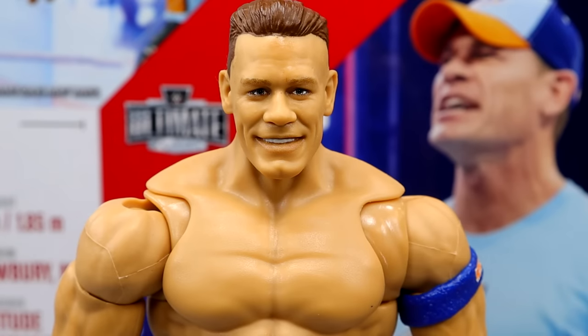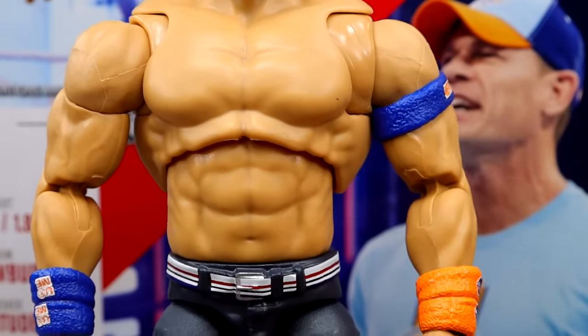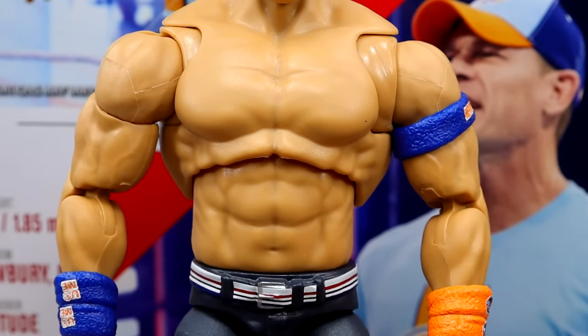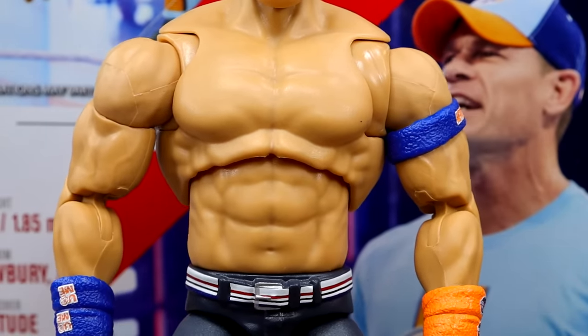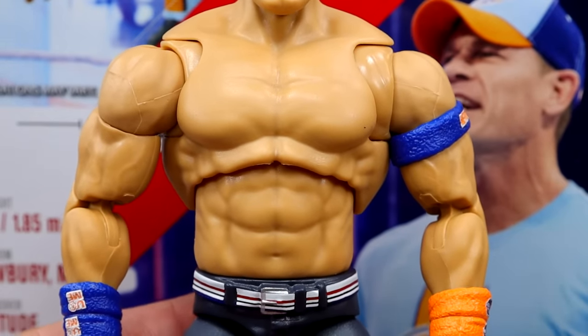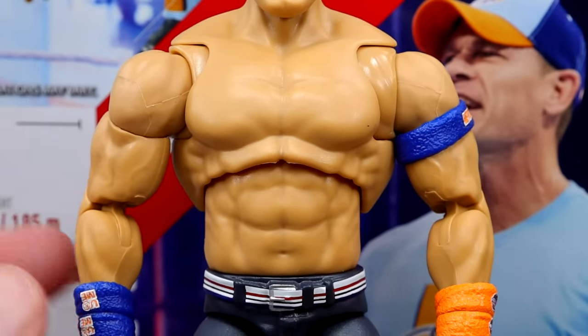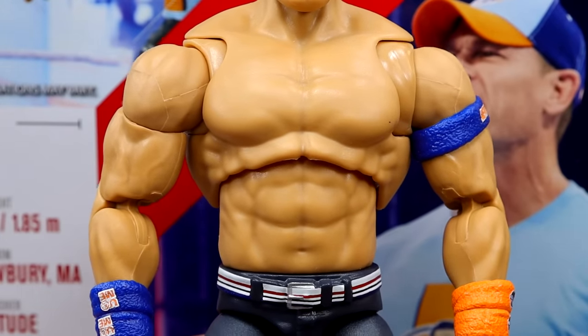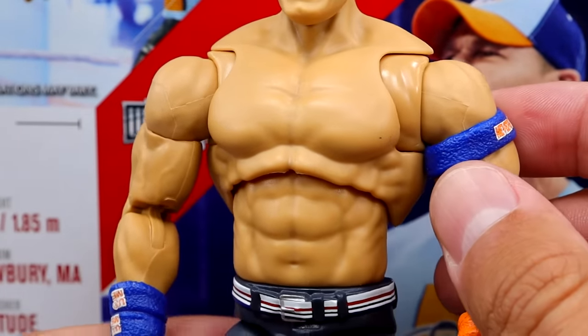Starting at the head sculpt, it's pretty much the Basic 100 John Cena head sculpt with the modern longer haircut — a more veteran John Cena. Going down into the torso, I despise this torso choice. It's especially weird on the short shorts mold, which we've never seen before. I don't notice it as much when posing him around, but I still hate this torso — it only works for about five guys. It's just way too muscular and doesn't look realistic. I like a chiseled figure when it's accurate, but this is way too much even for John Cena.